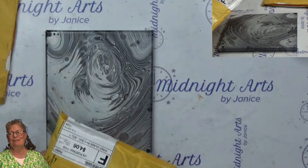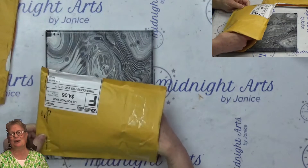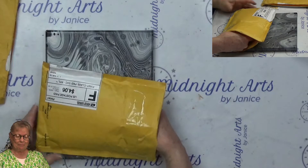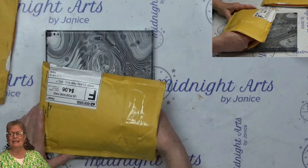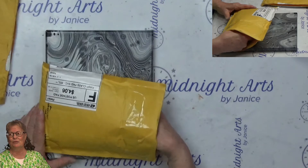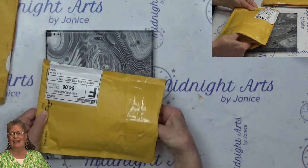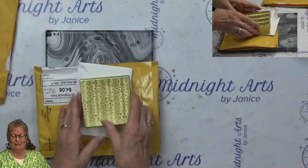I got it from Jeannie Marie from Artistic Cores and More. She is so kind and so generous. She is always giving shoutouts to other artists and is just so kind and trying to help them reach their goals. And so she had this drawing and I won, and so she sent me this package.